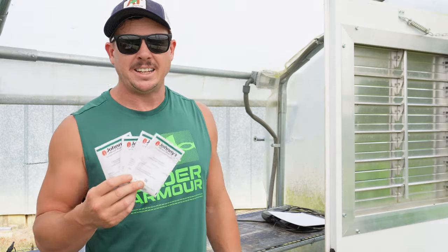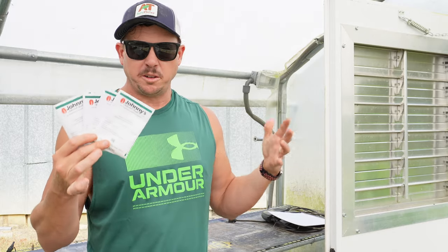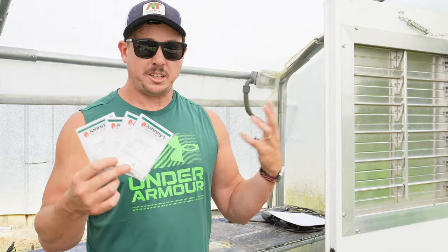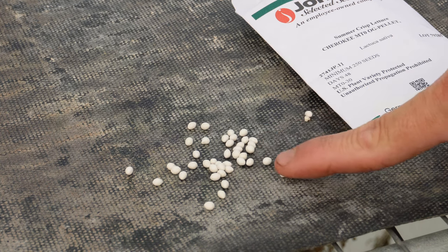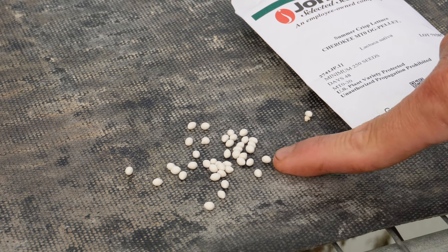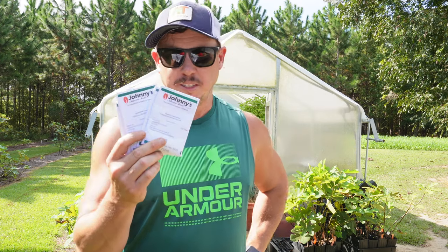We go through quite a bit of lettuce around here, especially during the cooler months — a lot of times I'll harvest two to three heads at a time. The great thing about growing lettuce during the cooler months is you don't have to worry about it bolting or going to seed nearly as much. It holds well in the soil so you don't have to cut it all at one time. I really like planting these pelleted lettuce seeds — they're coated in clay to make them a little larger, more round, and a lot easier to handle. But a lot of people have a love-hate relationship with these pelleted seeds.